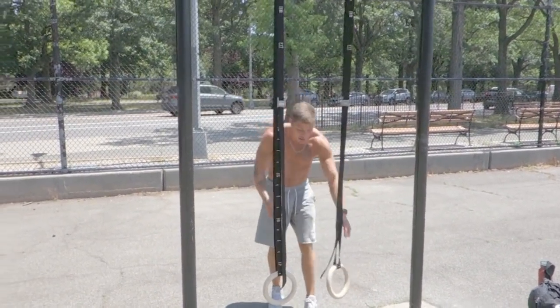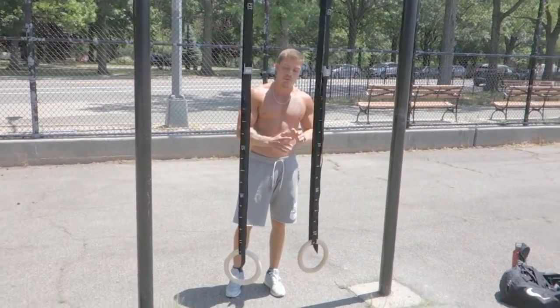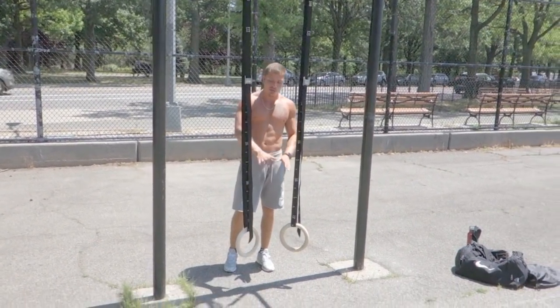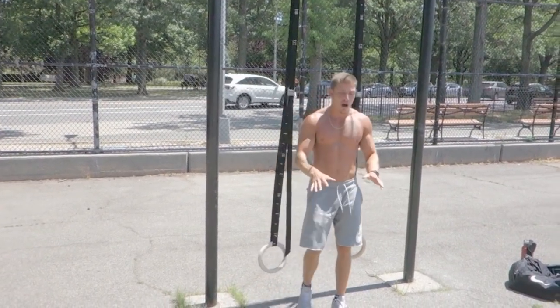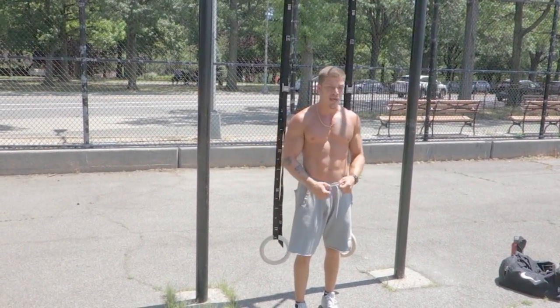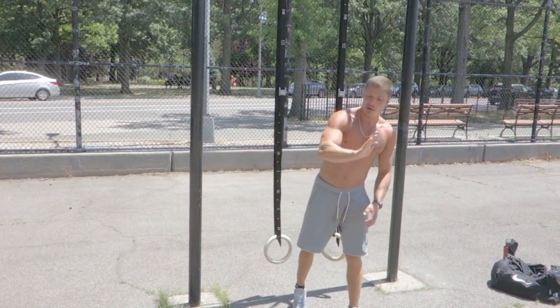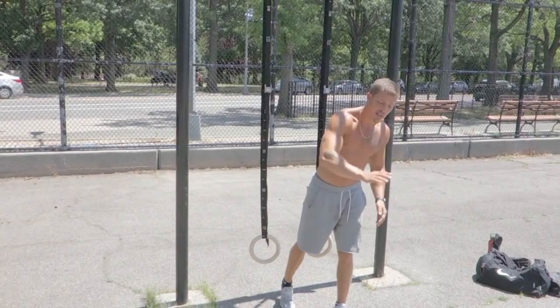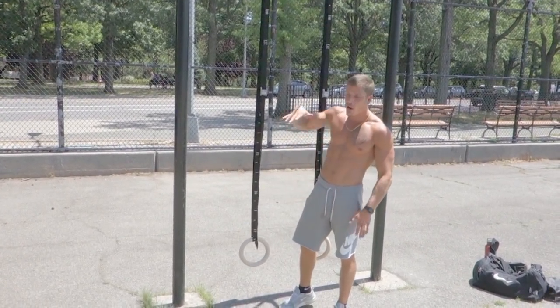All right, like I said, flies. I got the rings low because I'm a little more advanced. If you can't do them this low, scale them up. The rings are scalable. Raise the rings — the higher they are, the easier the fly movement will be. You'll have less gravity on your body coming down, and you won't be as horizontal. Everything here is scalable. If it's too low, raise the height.